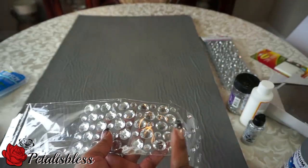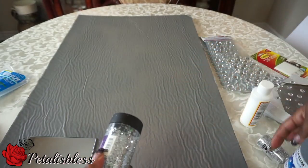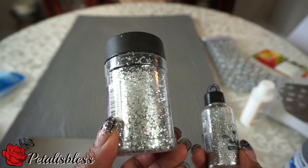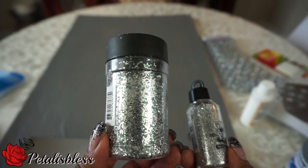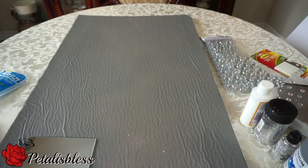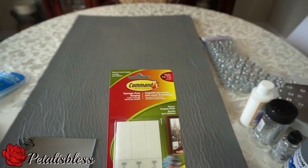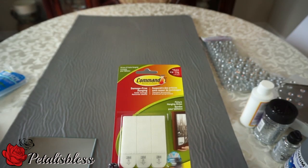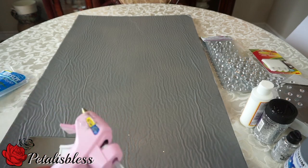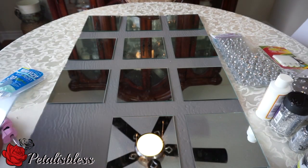I'll also be adding rhinestones to my design — you know I love bling, so I have to add some rhinestones. I might add some glitter; I'm not sure. This one has smaller glitter particles and this one has larger glitter particles. I'm not sure if I'll be using them but we'll see as we go along. To hang up the mirrors I'll be using the command strip — it's very good, I've used it before on other items in my home for hanging pictures.